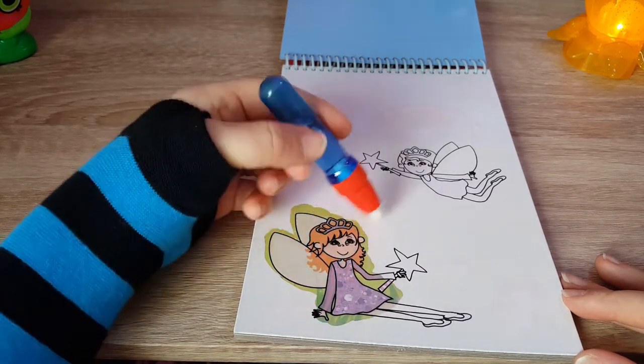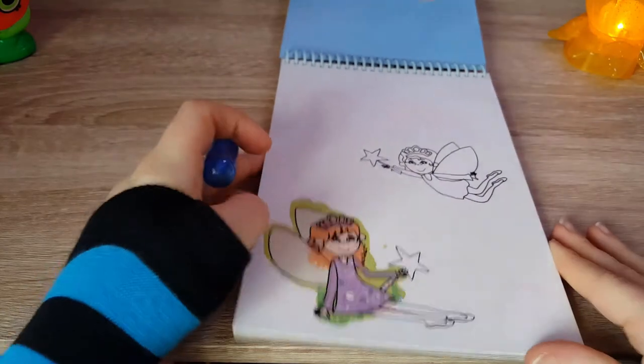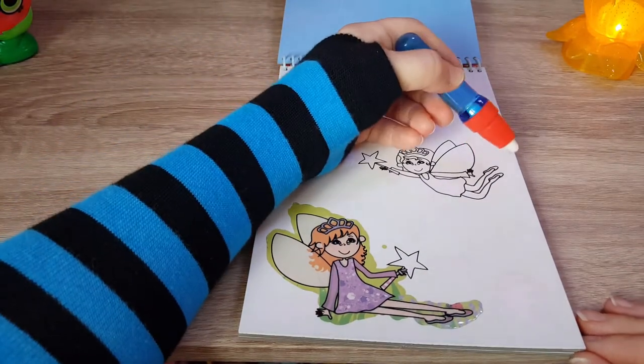Oh look at that cool dress — it's lovely, it's even got the pattern on it. Look at that, oh lovely, there we go — and our shoes! Let's do the other one.